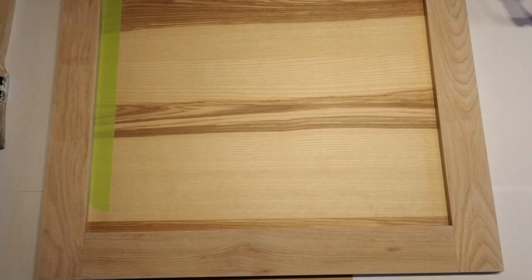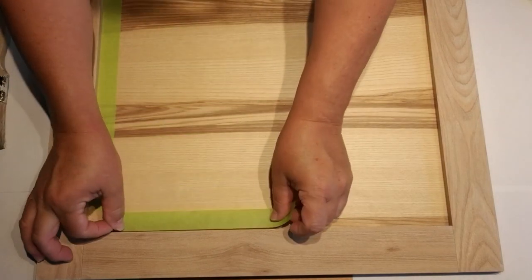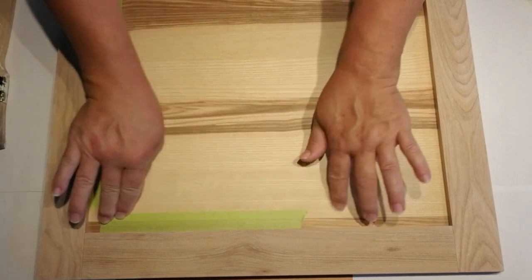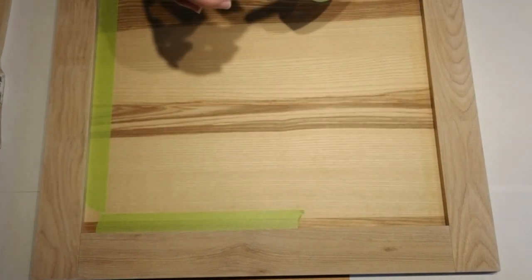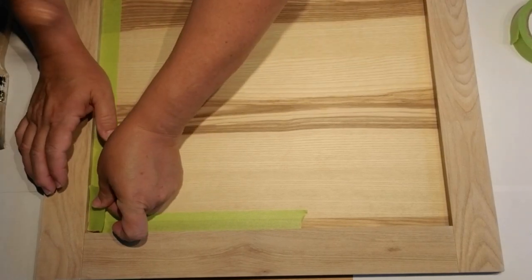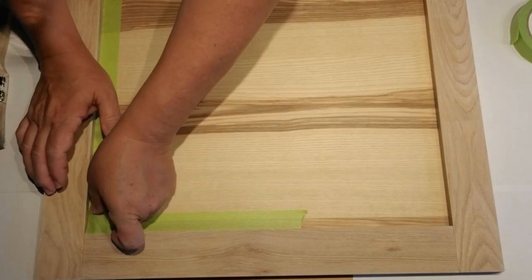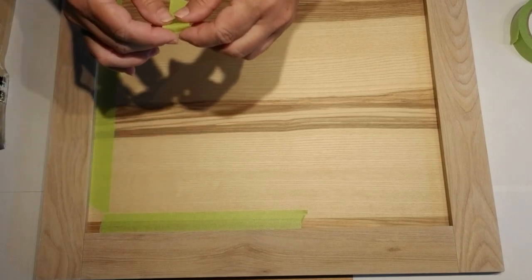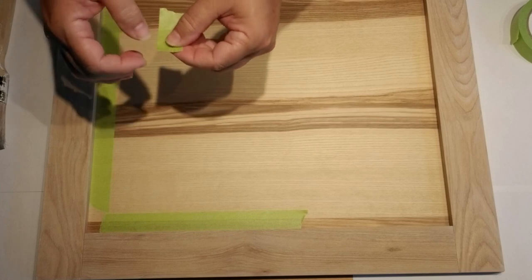To prep the frame portion for painting, I took it outside and used my sander on it just to get some of the shiny finish off. Cupboard doors always have a really durable finish on them but I needed to rough that up so I could use the antique wax and get a darker, deeper color.